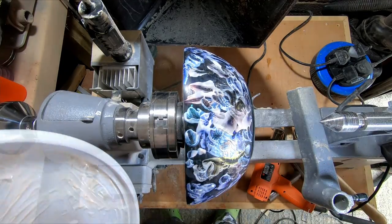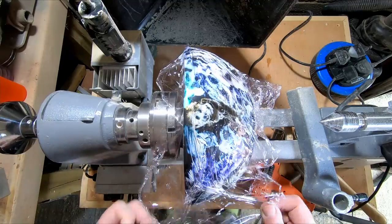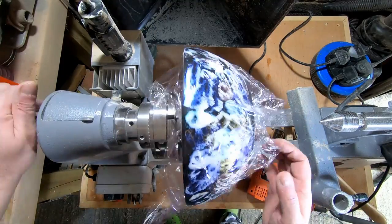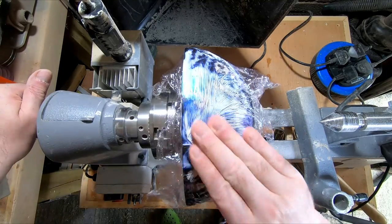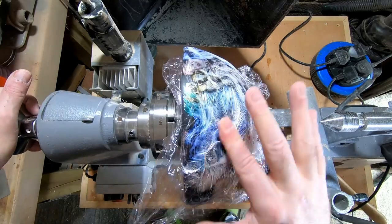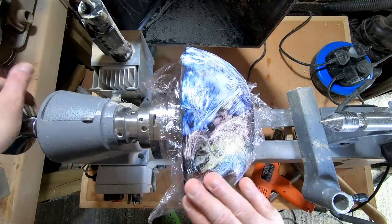I then wrapped the whole outer surface of the bowl in cling film, with the least amount of wrinkles as possible. With the film covering the surface, I began smushing the paint all over the ebonizing lacquer. There was no real plan to this except to make sure the paint reached all the way to the upper and lower edges with no uncovered bare patches.